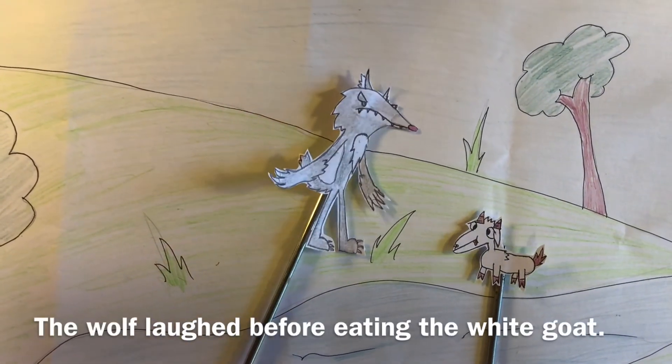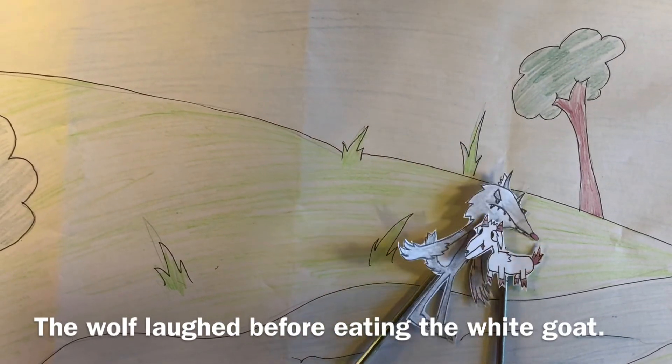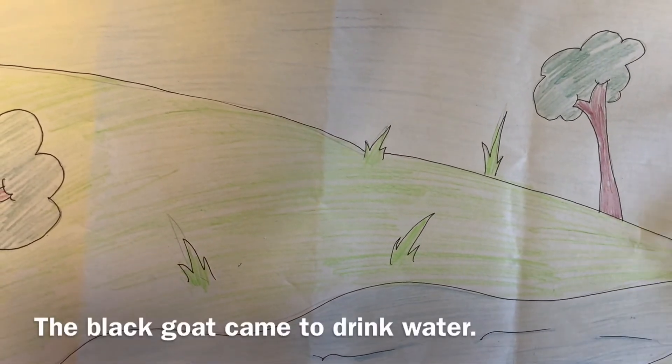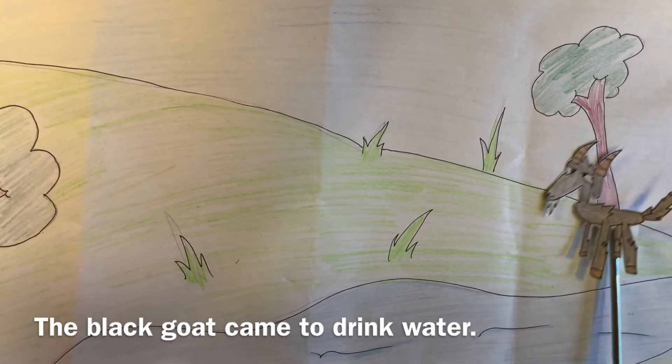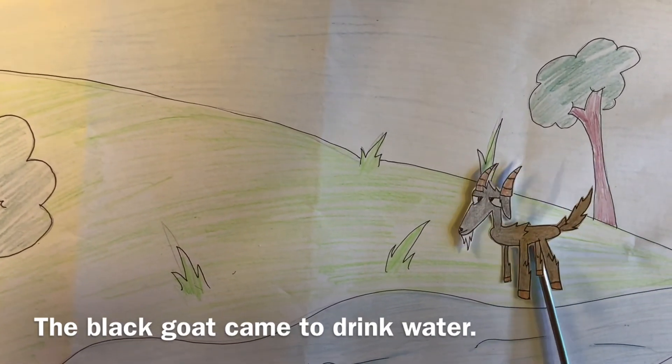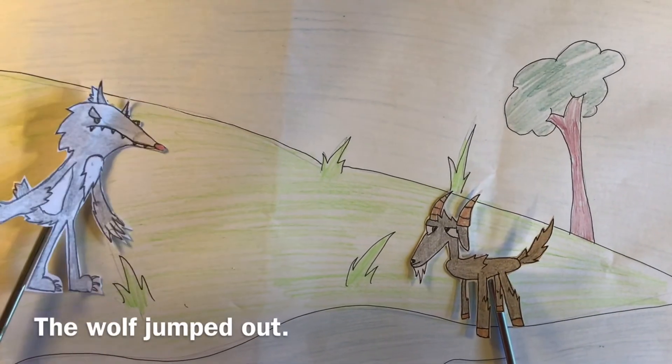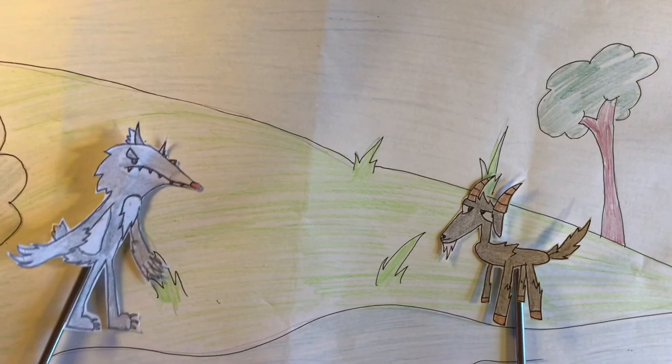Ha ha ha, the wolf laughed before eating the white goat up. The next day the black goat came to drink at the exact same river, and suddenly the wolf jumped out of nowhere once again. 'Black goat, where are you going?'